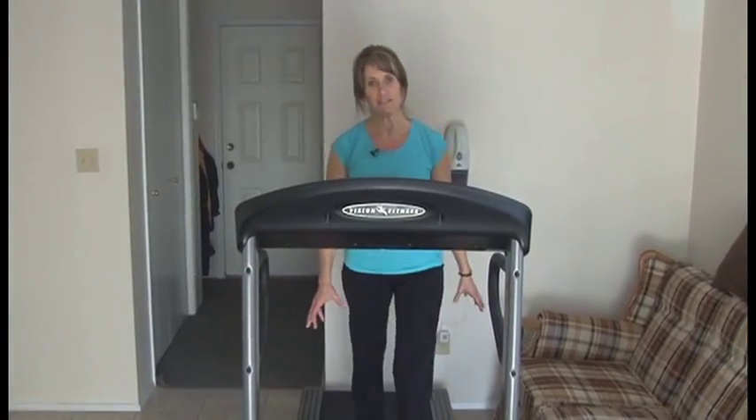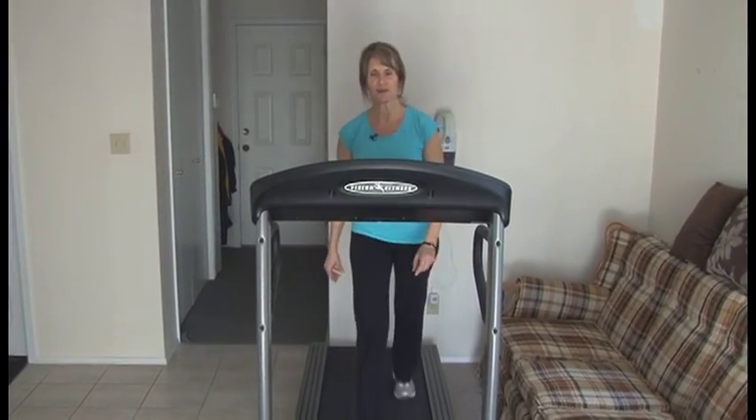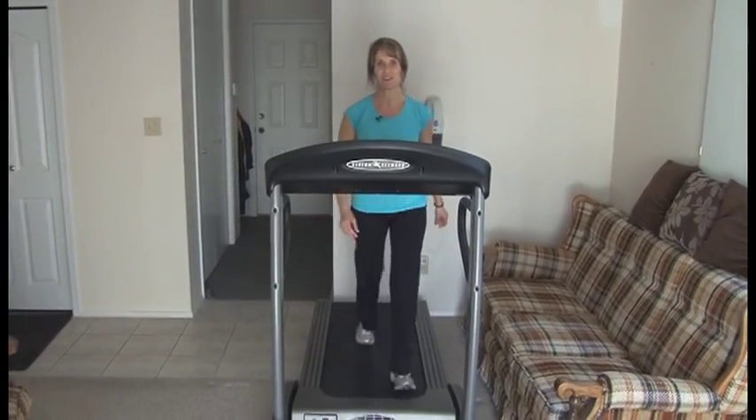So if time is a limiting factor for you when it comes to doing your workouts, give interval training a try. It's just a 30-minute workout and it might be just what you're looking for.